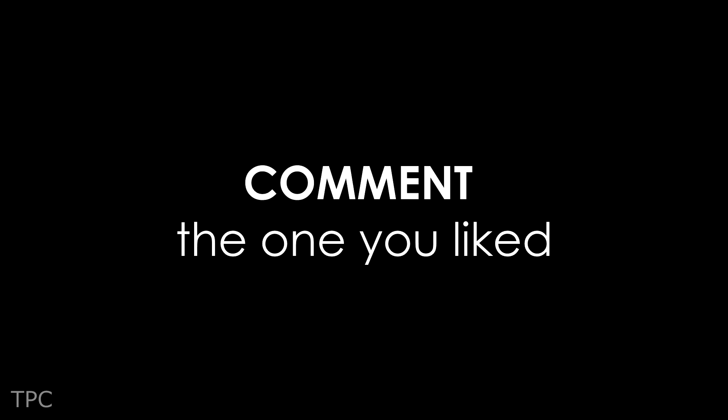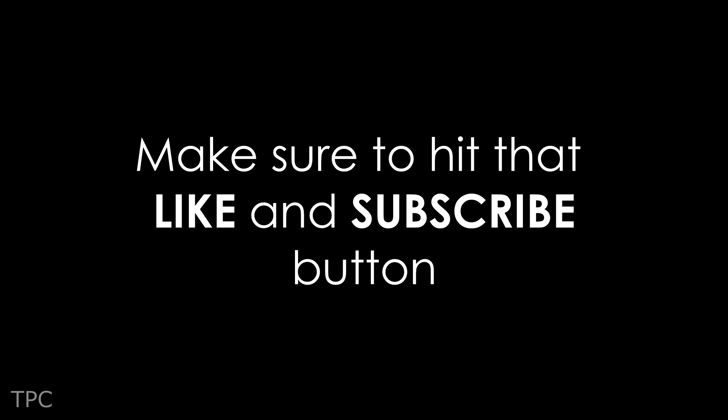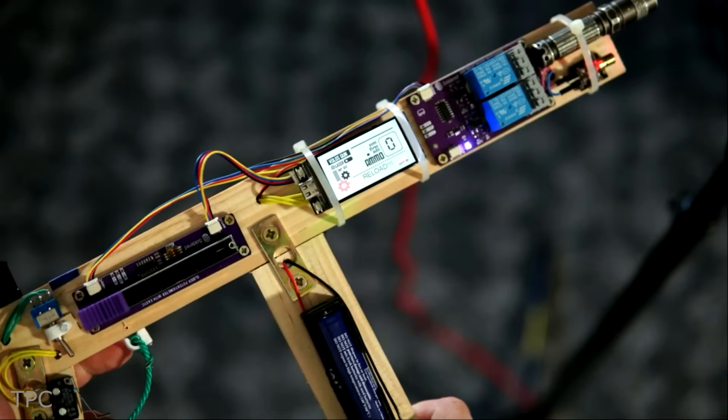Comment below the one you liked the most, drop a like, and subscribe to our channel to keep supporting us. We will see you again in the next video — till then, goodbye.